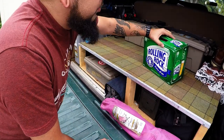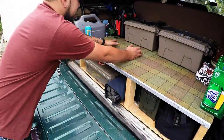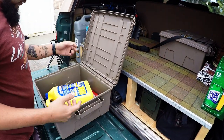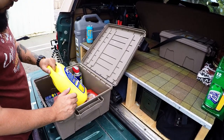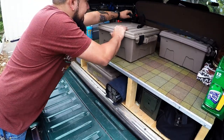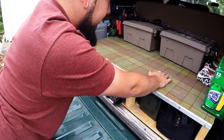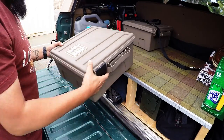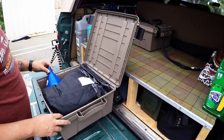All right, so now let's go through the boxes. So in this box it's just fluids — WD-40, transmission oil, motor oil, coolant — just basic stuff. These are ammo crates — the thicker ones — and then in here are the smaller ones. I don't know the model numbers or anything but they're awesome.